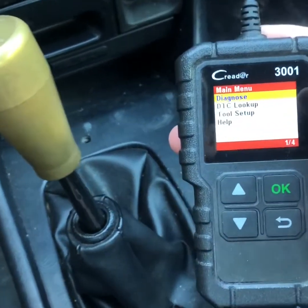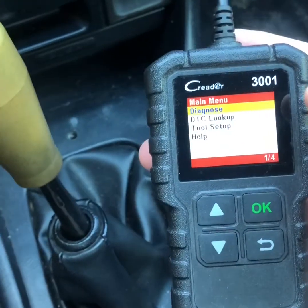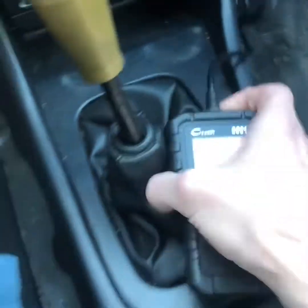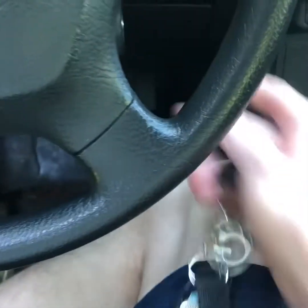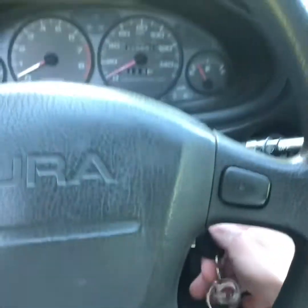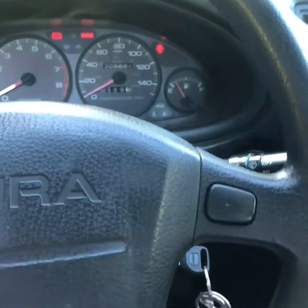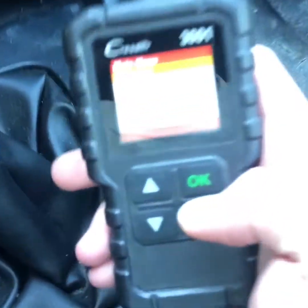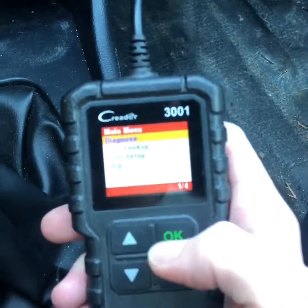This reads a number of different things and it'll read your check engine lights, obviously. So what you do is plug that in, not start the car, but turn the key. I already know this car has a check engine light on right now. You can see it's lighting up on the dash.